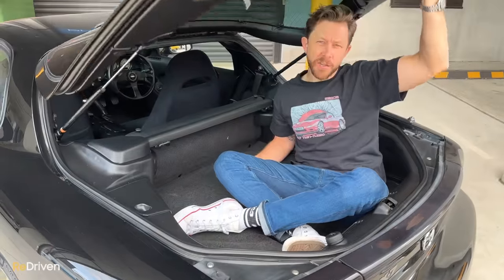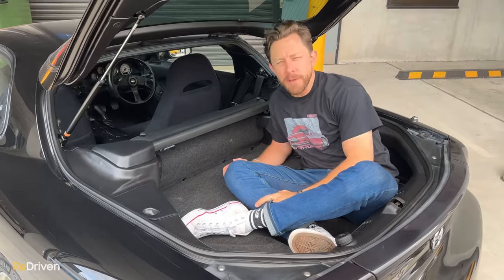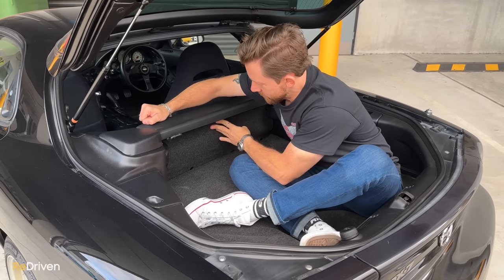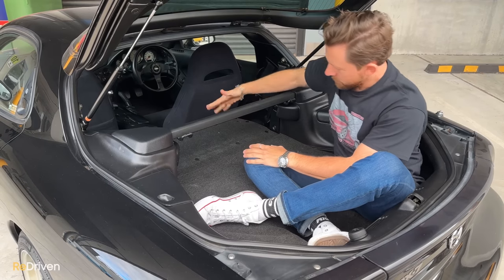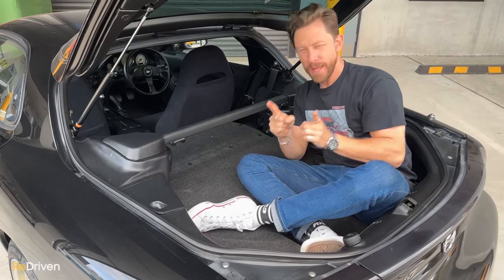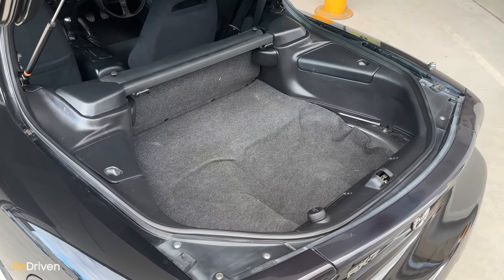As far as practicality in the boot goes, it's actually pretty spacious back here. There is no spare wheel under me, that certainly helps. The ridiculous rear seats fold flat, giving you that much more cargo space. It's honestly, for what this car is, this is pretty good. But just one warning — because it's a glass liftback, this can quickly become almost like a greenhouse, so don't store any chocolates or fish back here. It'll be disgusting.